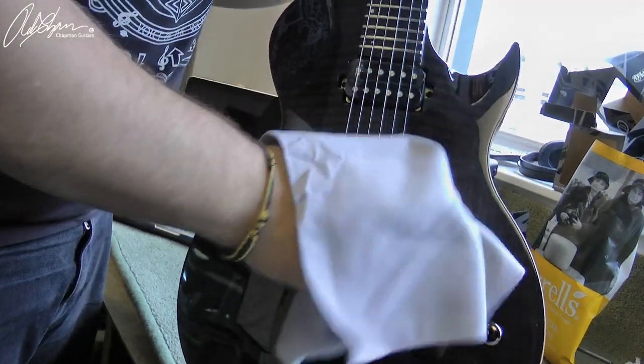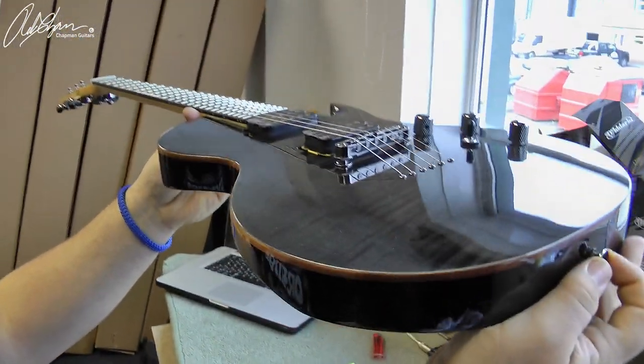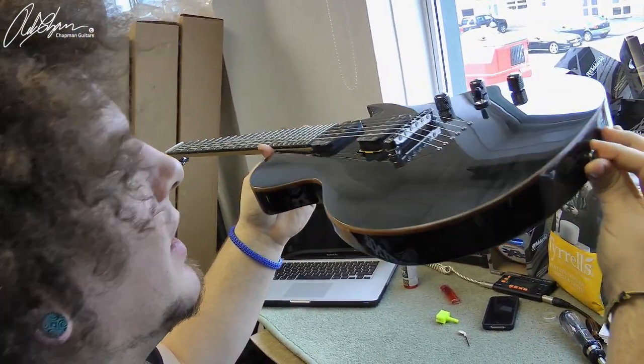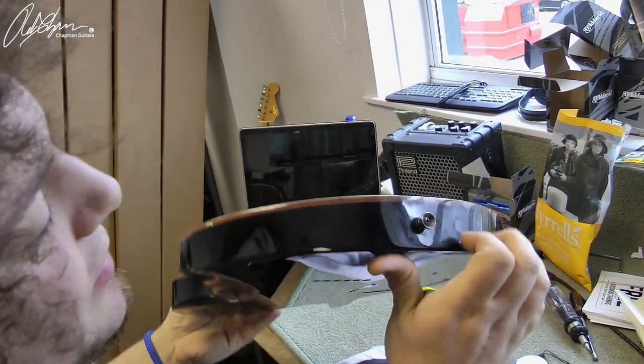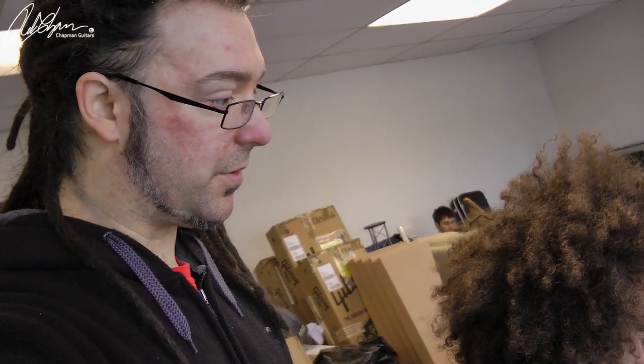I throw it like this and then start really quick on the front and the back. Then I sit here and hold it up to the window light — this is what Pablo told me to do — so you can see any imperfections on the finish, like any dints. This one looks good. Then you flip it over, do exactly the same, and look along the edge. Then you run your hand up and down the neck to make sure there are no discrepancies on the finish.